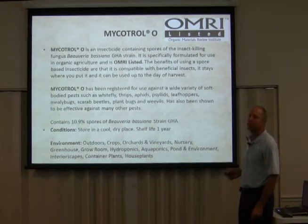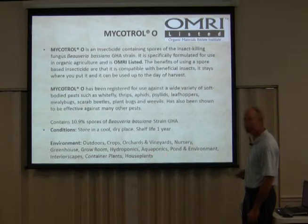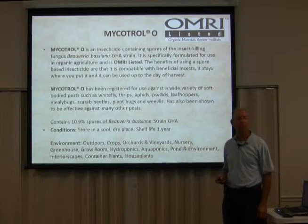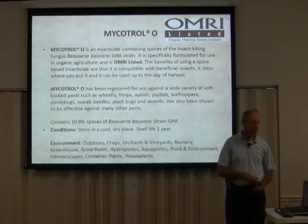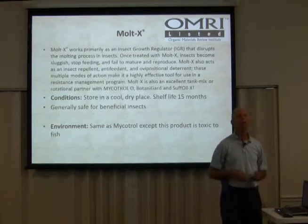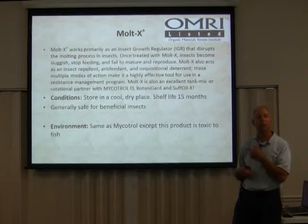The environments you can use Mycotrol O in include outdoor crops, orchards, vineyards, nursery, greenhouse, grow room, hydroponics, aquaponics, pond and environment, interior scapes, container plants, and house plants. There is no better product out there. One problem you'll have with pests is they'll get immune to some of your sprays — they will not get immune to Mycotrol, because it's a little organism that will grow on them until they implode or explode.